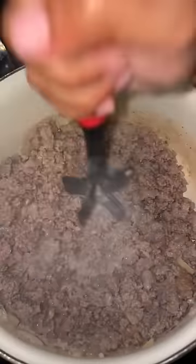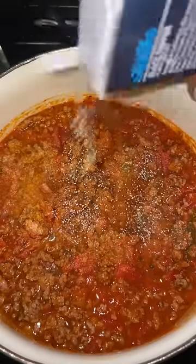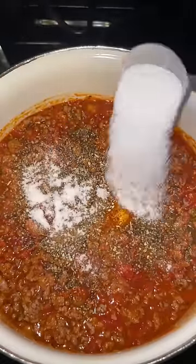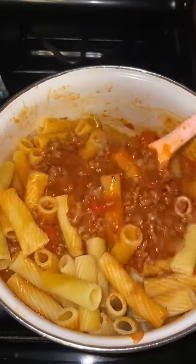In a pan, I added ground beef and ground sausage and onion. Once my meat was cooked, I drained it and added tomato sauce, crushed tomatoes, and diced tomatoes. I seasoned with onion powder, garlic powder, Cajun seasoning, black pepper, oregano, and sugar. Next, I added my cooked noodles to the sauce and set them aside.